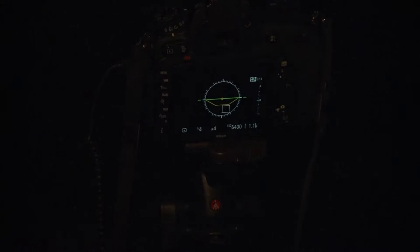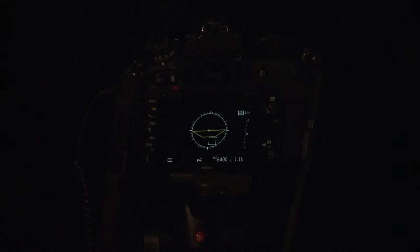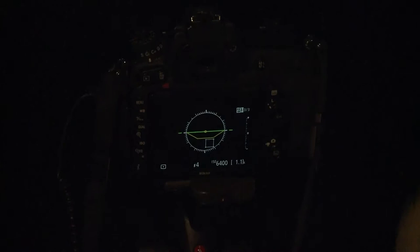With the level, it shows green when level, otherwise the camera shows yellow. Chi says when it shows level, it turns green — you can see it changes as you move the camera. I don't know if every camera has these levelers built in, but most of the newer ones do. If you don't, you can get a level that you put on your hot shoe, but you need to do something to try to get everything level.